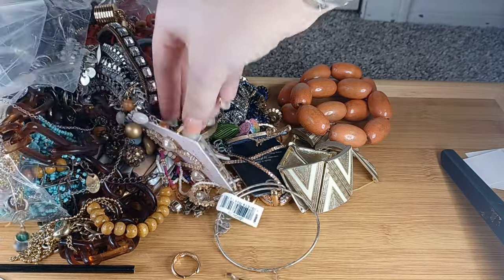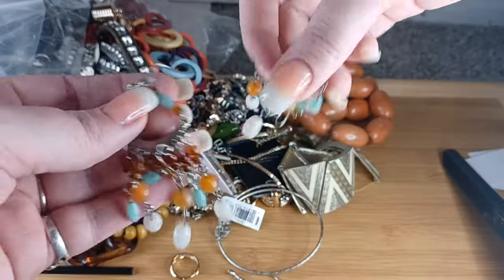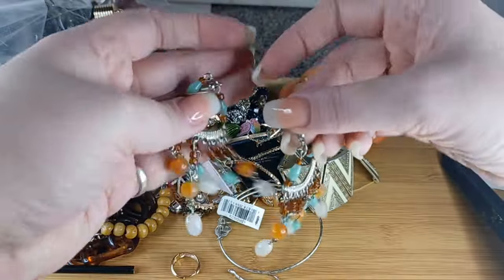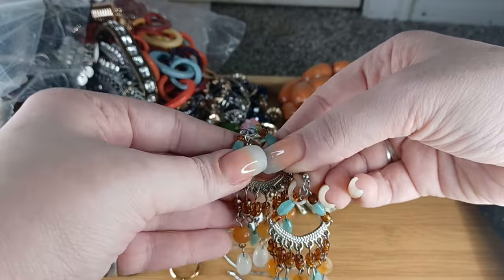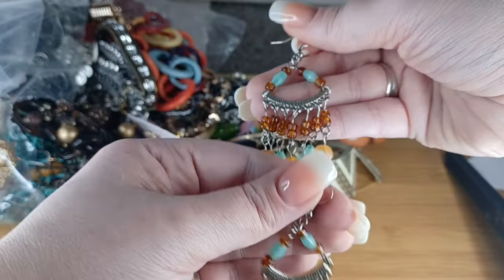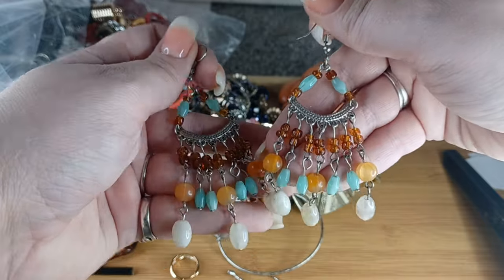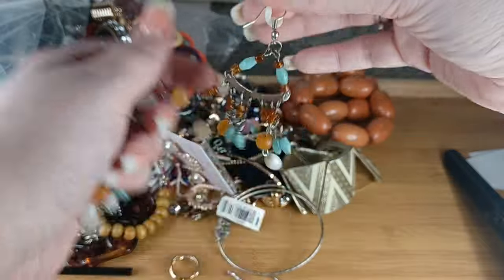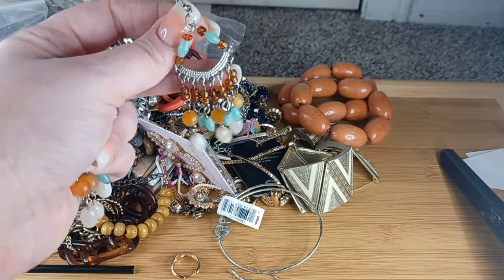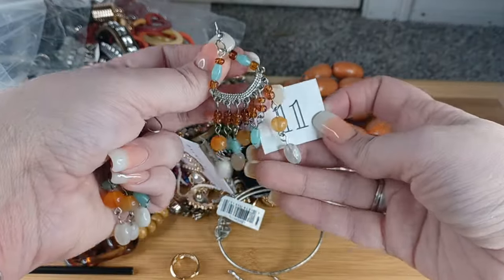I'm just going to grab more from in here — oh there's the match! These are nice — a lot of these are glass. Some of the beads are glass, some are acrylic. The hook is upside down — there we go. Look at these! These amber-colored ones are glass and the rest are acrylic. They hang down about three and a half inches from your ears — a very good size. Number eleven, these gorgeous earrings are $5.